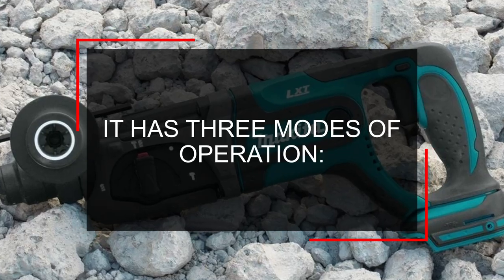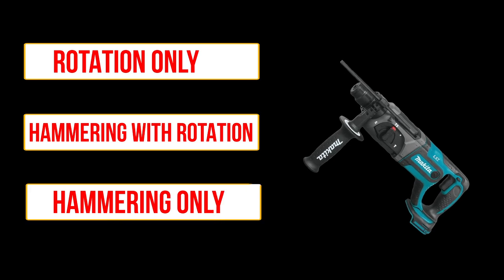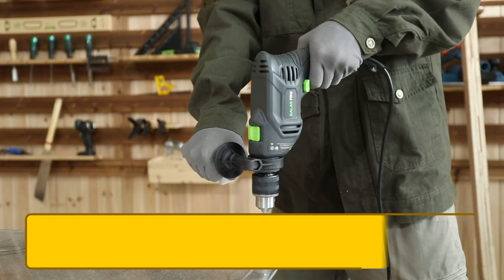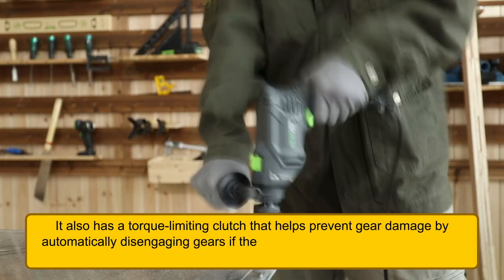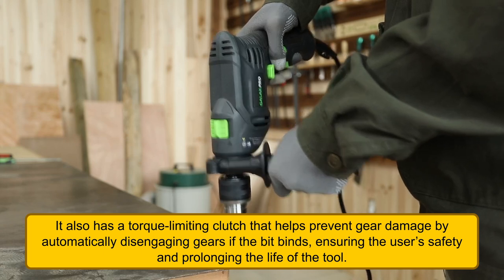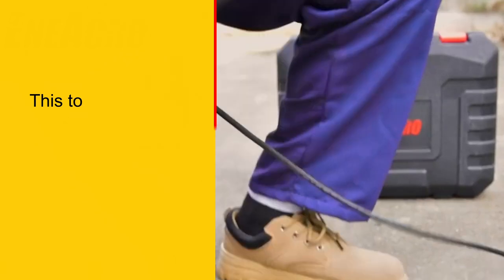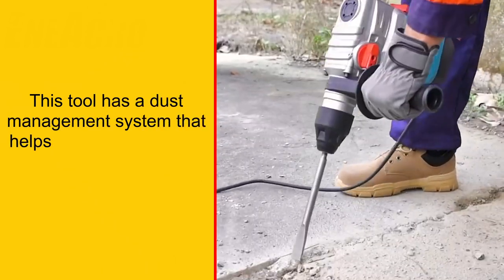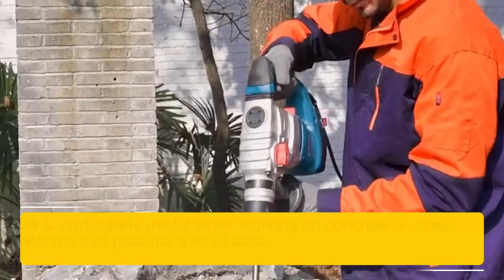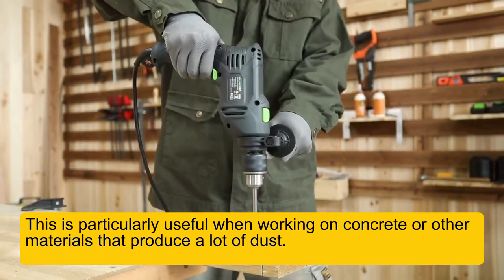It has three modes of operation — rotation only, hammering with rotation, and hammering only — allowing you to tackle a wide range of applications. It also has a torque limiting clutch that helps prevent gear damage by automatically disengaging gears if the bit binds, ensuring the user's safety and prolonging the life of the tool. This tool also has a dust management system that helps to reduce dust and debris during use, which is particularly useful when working on concrete or other materials that produce a lot of dust.